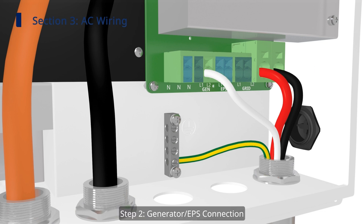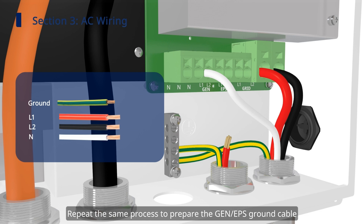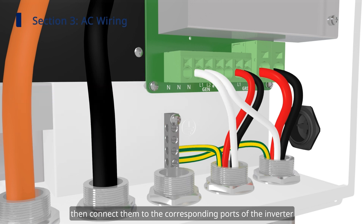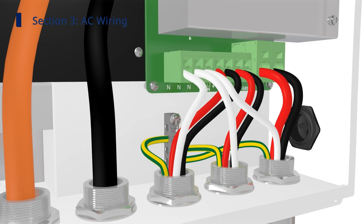Step 2: Generator and EPS Connection. Repeat the same process to prepare the generator and EPS ground cable and generator and EPS cables. Then connect them to the corresponding ports of the inverter. Please make sure that all L1, L2, N-lines are connected correctly.